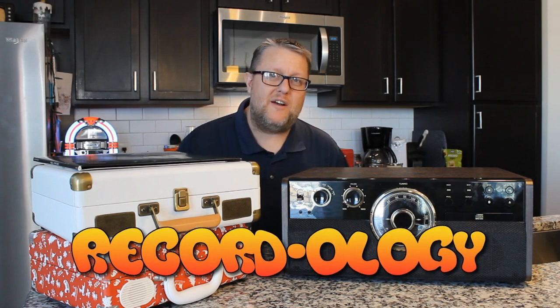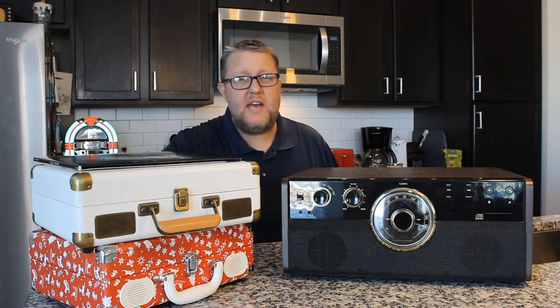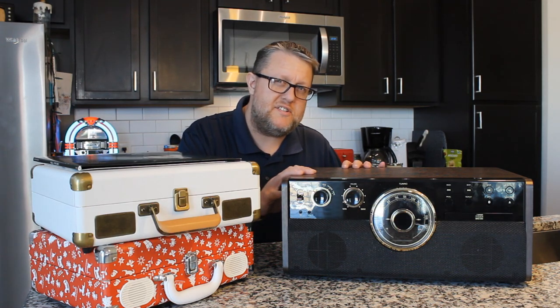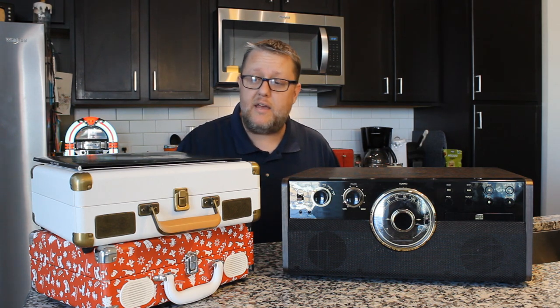Hey everybody, welcome back to Recordology. You just got a brand new record player for Christmas — it's probably a suitcase player, or maybe an all-in-one player similar to this — and for some reason your new records keep skipping on this record player. What the heck is happening?